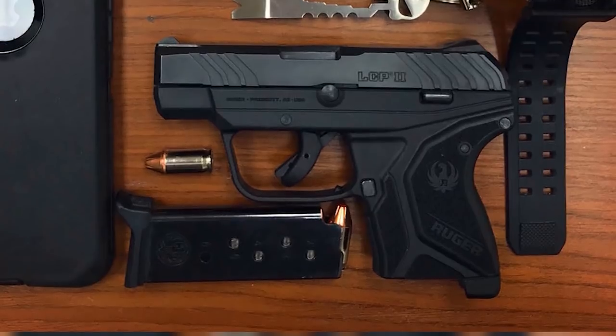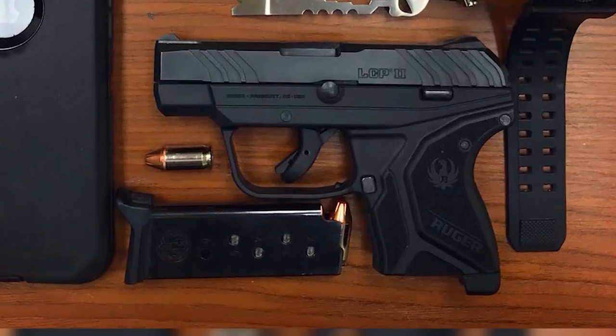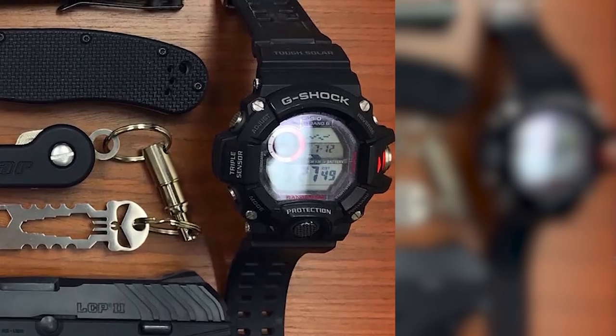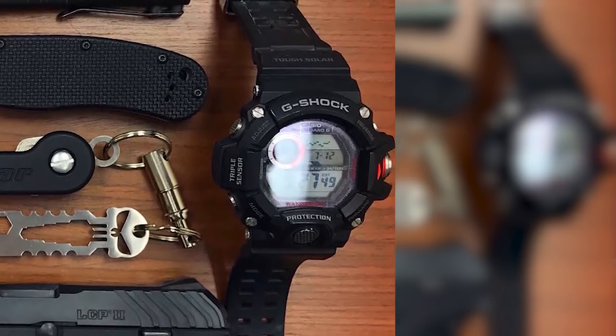His daily carry pistol is the Ruger LCP2 with Sig Sauer V-Crown JHP — I'm guessing that's a hollow point; I'm not very up to date on my gun knowledge, so shoot me... don't shoot me, just move on. His watch of choice is a G-Shock Master GW9400-1. I swear the gun pun was not intentional — don't shoot me, don't hate me.